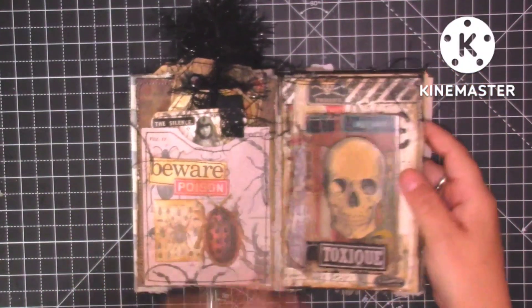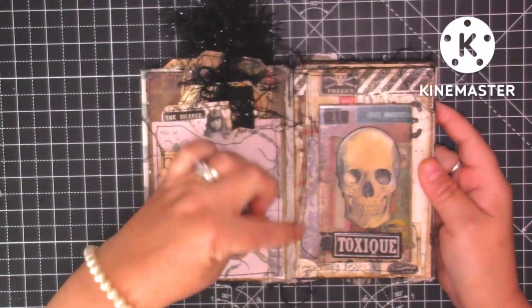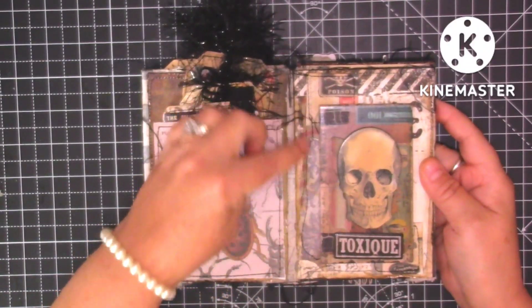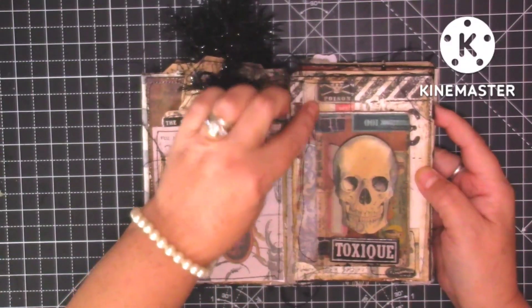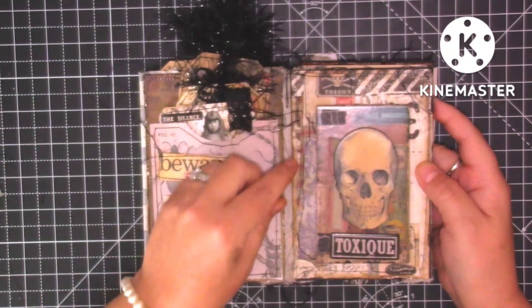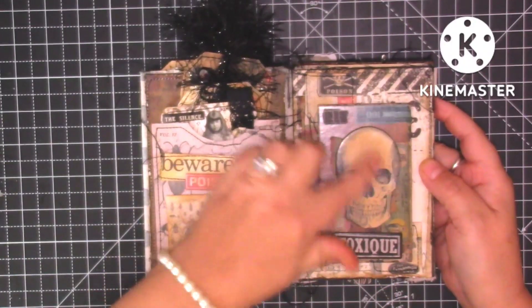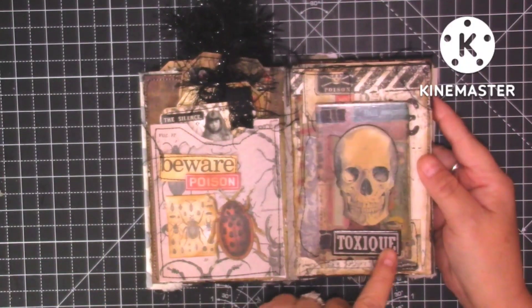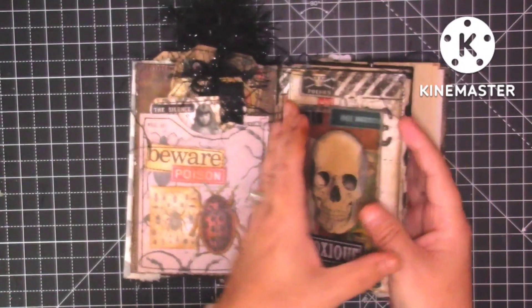This page has quite a few different papers layered up with really scruffy stitching around all of them. We've got the poison ephemera there, then one of the baseboards, some paper, a skull, and then this word here — all stitched around. That's that page.